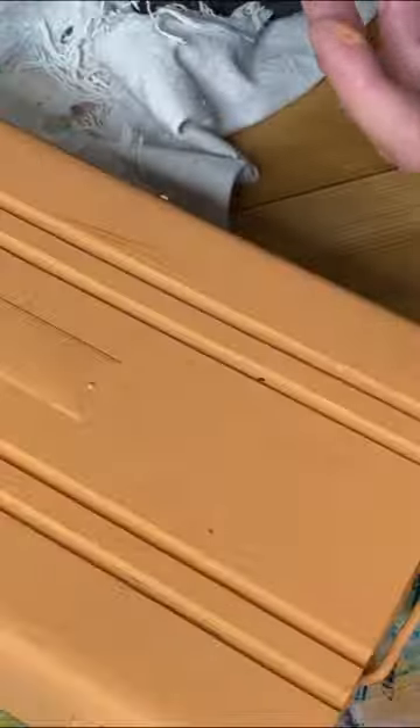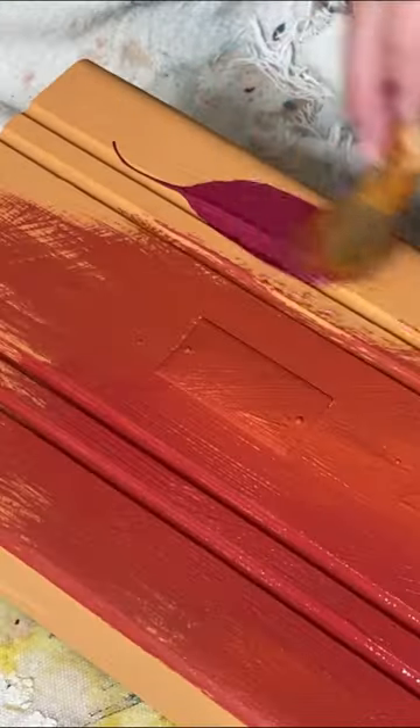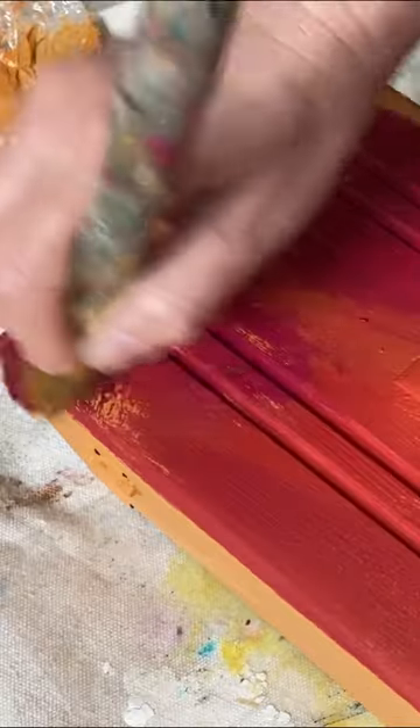Next we're going to blend Kissing Booth, Fire Starter, and Carnival Red. And you may be thinking, why would you use an orange, a red, and a pink? But you just gotta trust me on this one.